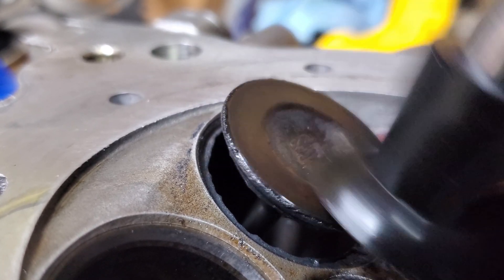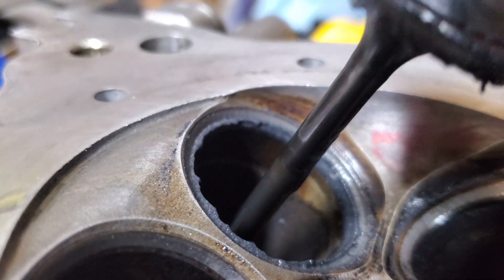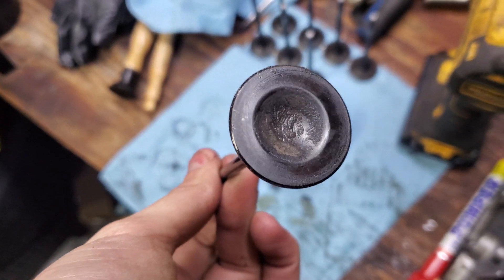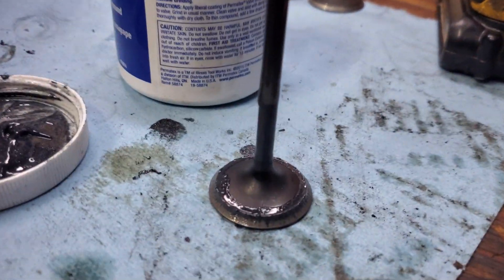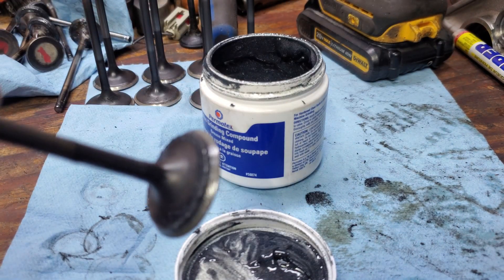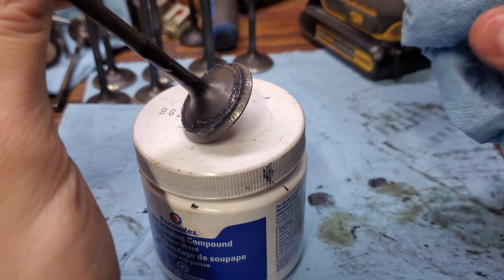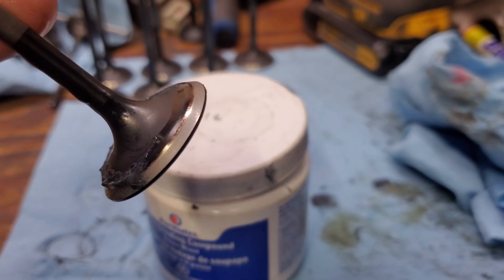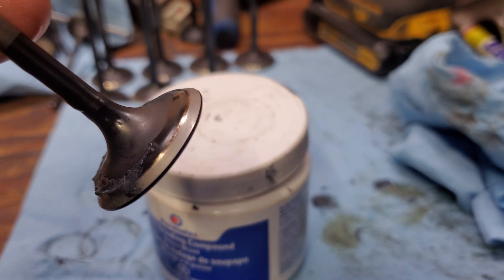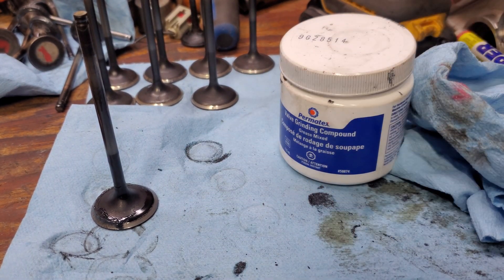Once we get it done — pull that bad boy on out. And on this side you can see it's pretty clean. All we have to do is wipe off that compound. Now again we're going to try and keep the stem clean, try and clean off this face here. You get a nice clean surface — no gouges, no pitting. It's exactly what we want. Slap that down. Now we're going to want to clean this pretty good before we put it in our finished pile.